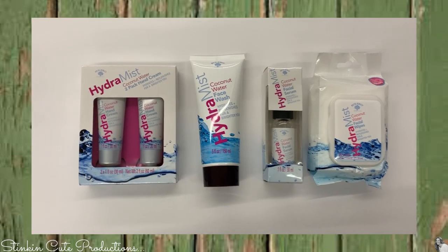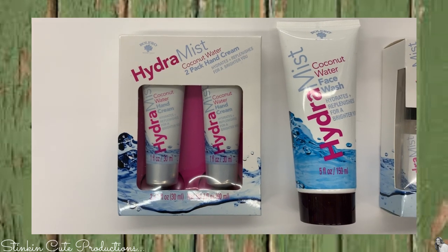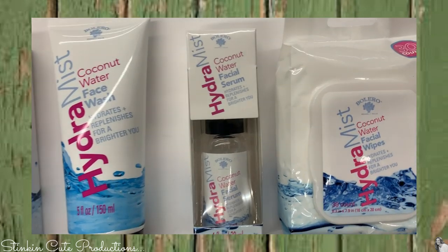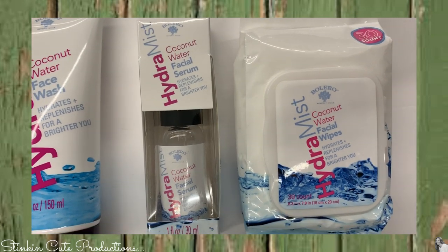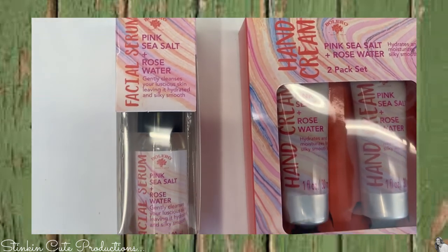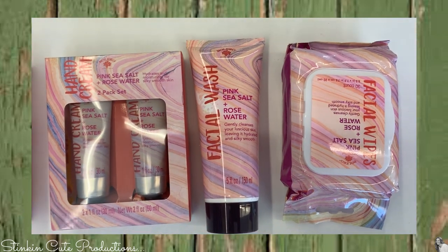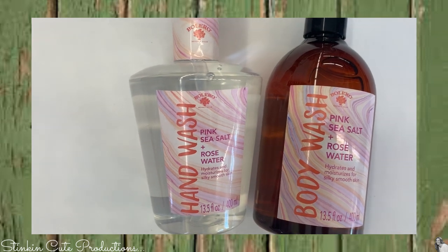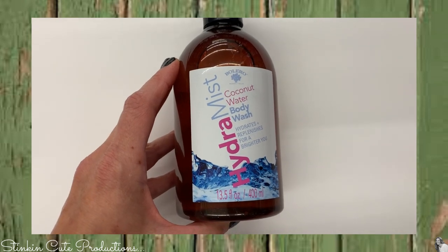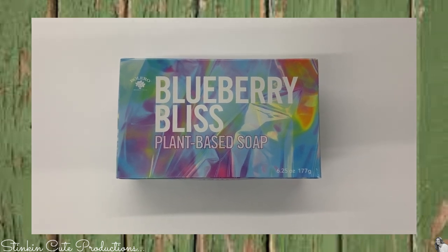Bolero is coming out with some really cool new products. They've come out with this Hydra Mist, a coconut water-based set, a two-pack of hand cream, a facial wash, a facial serum, and facial wipes. I also found a pink sea salt and rose water set that comes with the facial serum, hand creams, facial wash, and wipes. I found it in the hand wash and body wash too, and the Hydra Mist coconut water in the body wash as well. Bolero has also come out with a plant-based soap — I found it in the scent Blueberry Bliss.